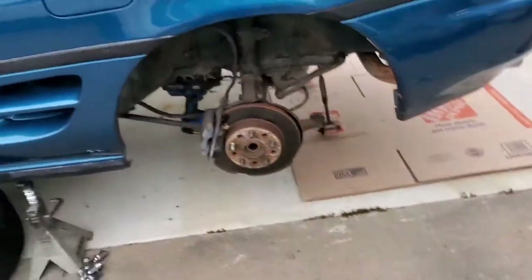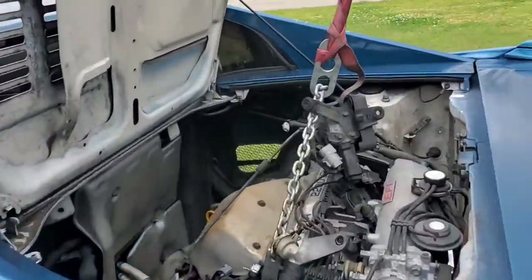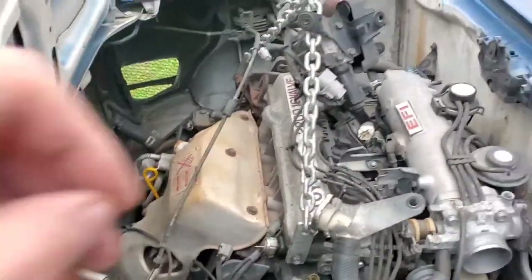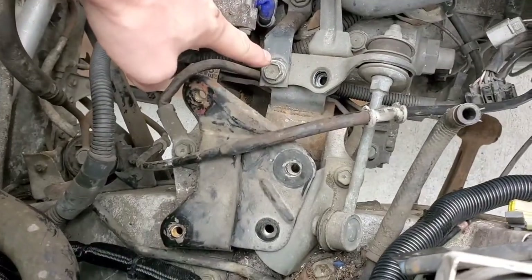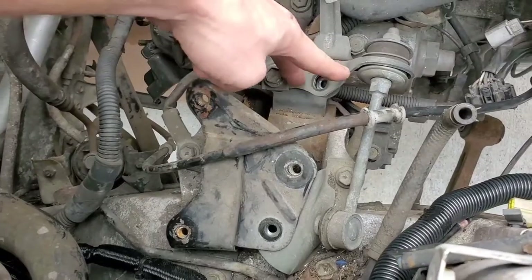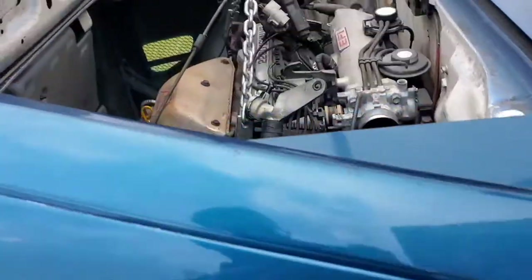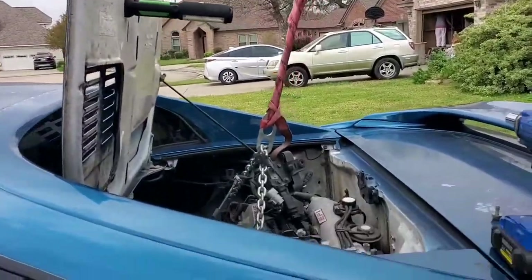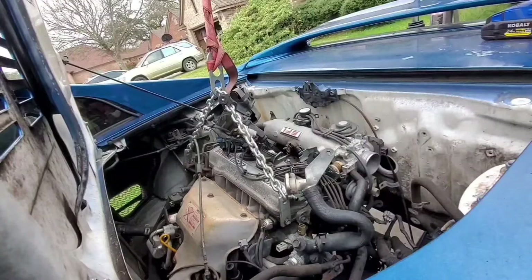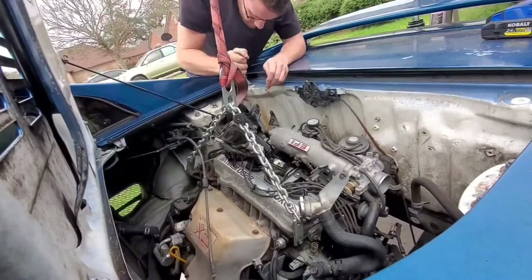We're going to keep trucking along and hopefully have this motor dropped in a few hours. The engine hoist is out, we've got it hooked up to the motor, and the motor is pretty much hanging in there by one bolt. I got all the motor mounts done - literally that's the only bolt holding this whole thing in here. Once I undo this, the whole bracket will pop out and this engine will be pretty much free and ready to be dropped onto the ground. I'm going to go ahead and take that one last bolt out and start letting this old motor out.